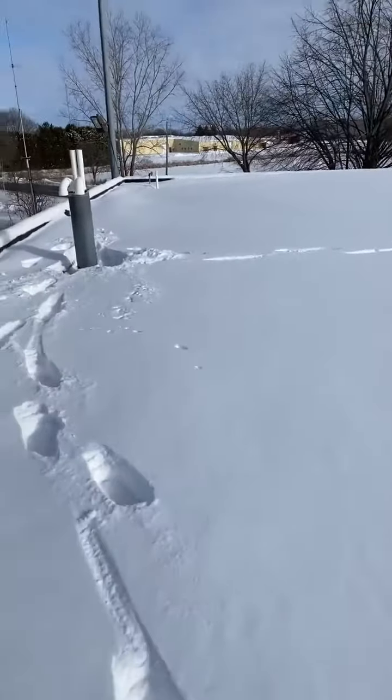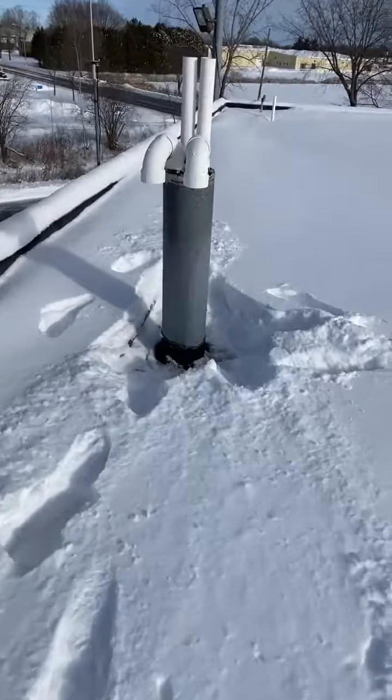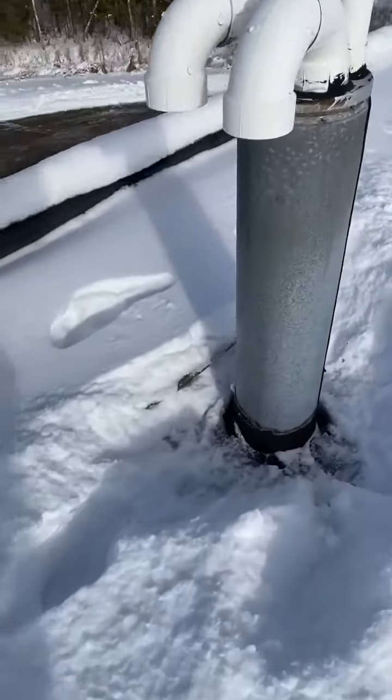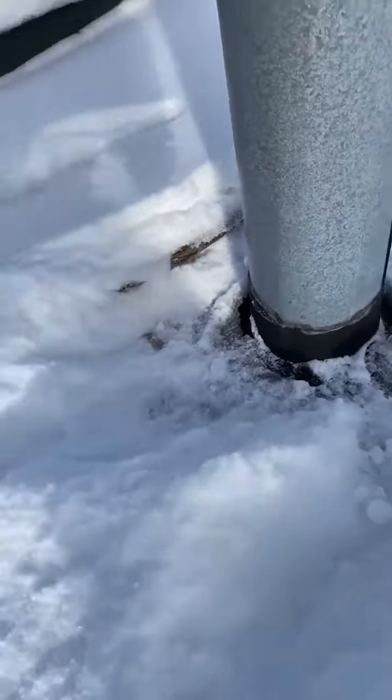A lot of people don't like to get up on these roofs — some people don't like ladders, some people don't like heights. That's why you give us a call. Went around this pipe and not really seeing anything major around this one.